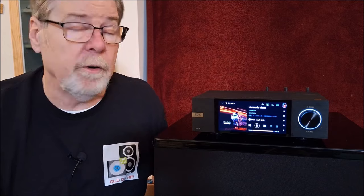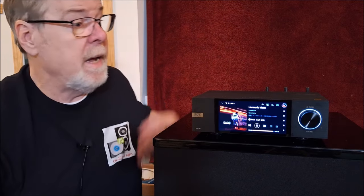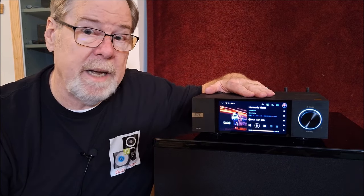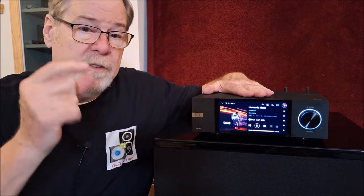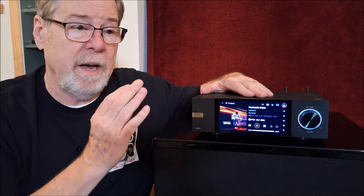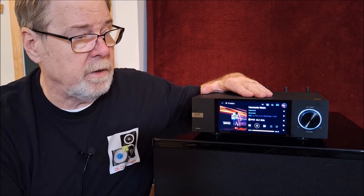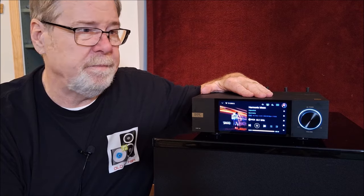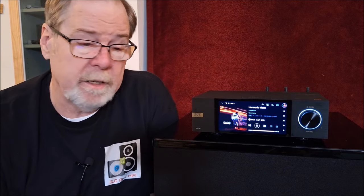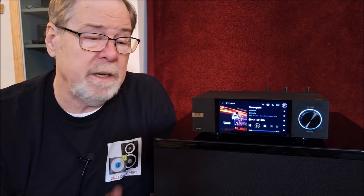That said, if you have a rolled-off, softer, or warmer system — tube gear or something like that — this could be magnificent. And without question, it is the best ESS and/or Delta Sigma DAC I've ever heard. It is really, really good. But I couldn't warm up to its sound, and that's just me personally. This is not a knock against the unit — maybe a knock against me. It's well built, does a lot of great things, and is worth every penny, but it's just not for me.